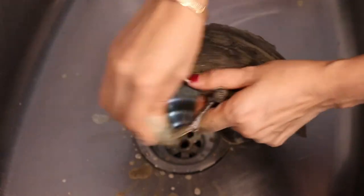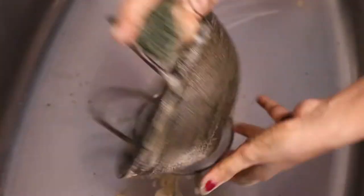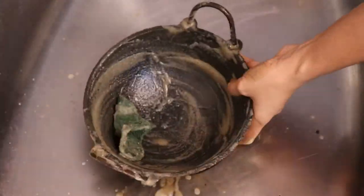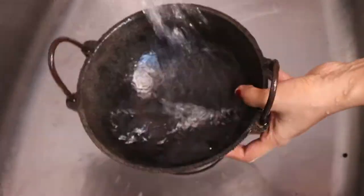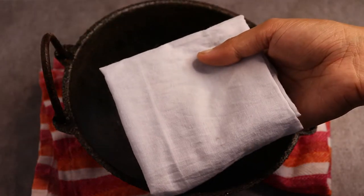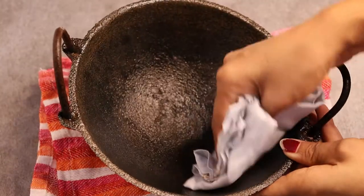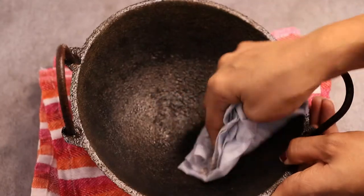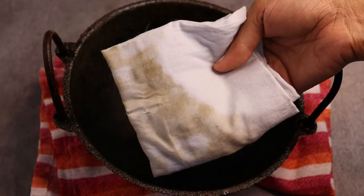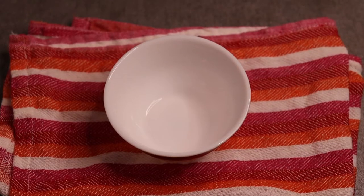Put the steel scrub that you have to use. Now throw the steel scrub. Now, you have to put it in. Let's finish this step.